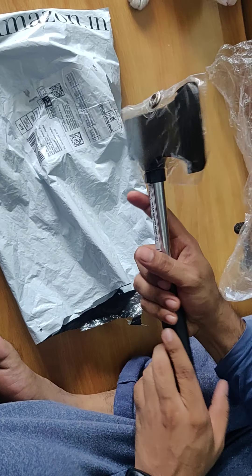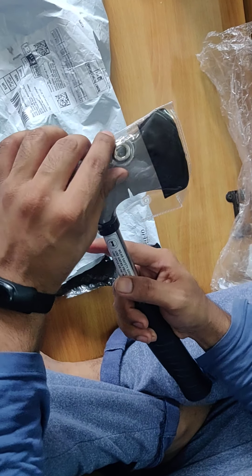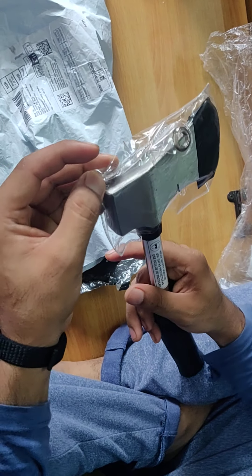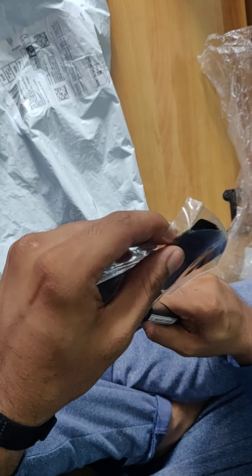So this is the axe and it has a cover — it's not plastic but a raincoat-type cover for it. And this is how it looks when it is removed.